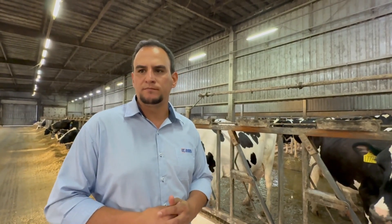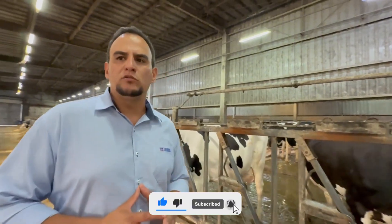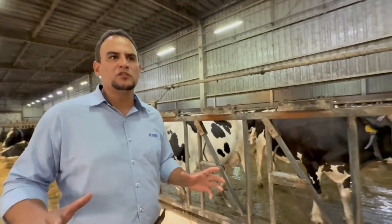Any remaining refusals — that is, what is left after reuse — are stored in the heifer sorghum silo so that the employee in charge of heifer feeding can use them for animals in the reproductive preparation phase. Here in the lactation sector, we typically operate with around 5% feed refusal. In the transition groups, including both postpartum and prepartum animals, we allow for a slightly higher refusal rate of 8% to 10% to support optimal intake and physiological adaptation during this critical period.